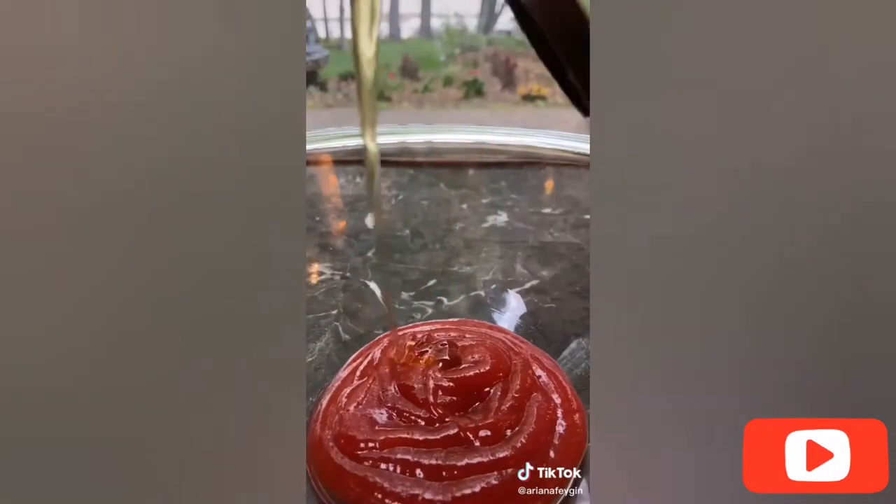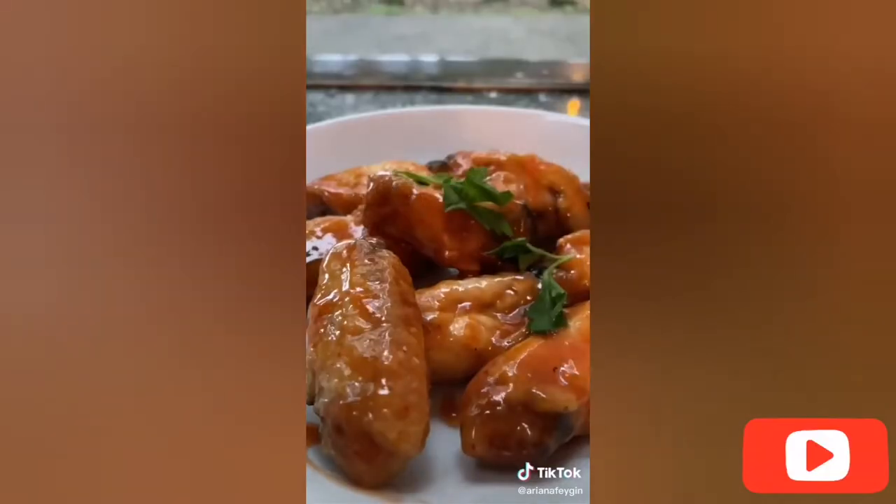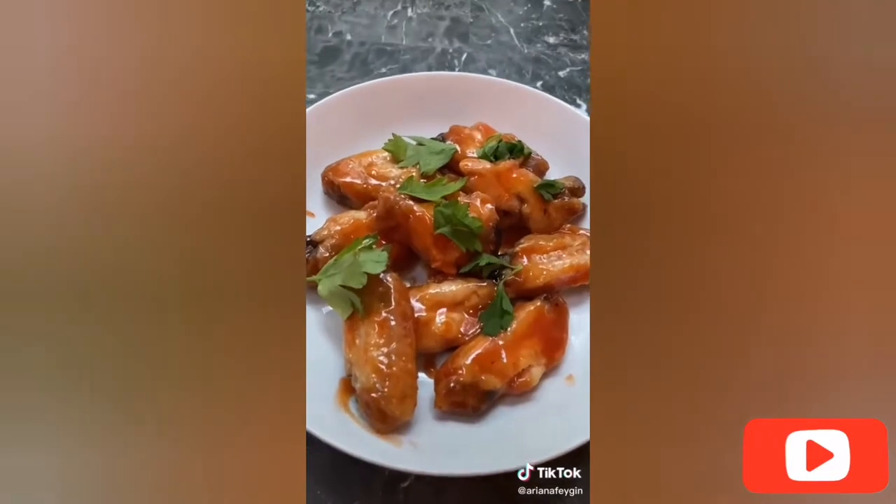For the sauce, mix together half a cup of sriracha, three tablespoons of honey, and two tablespoons of melted butter. You can use whatever sauce you like but this combo is so good. Toss your chicken wings in the sauce and then garnish with whatever you like — I used some fresh parsley. I really hope you give this a try.